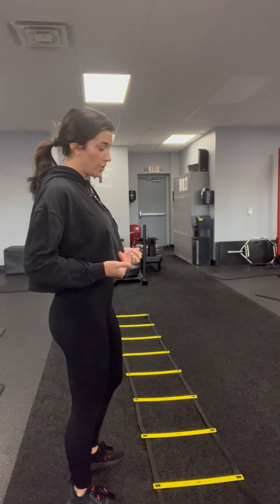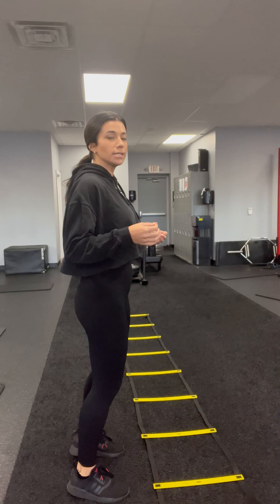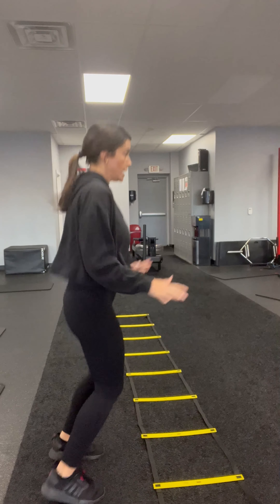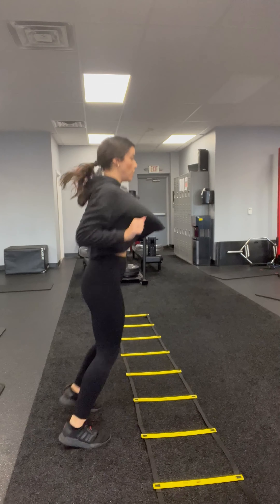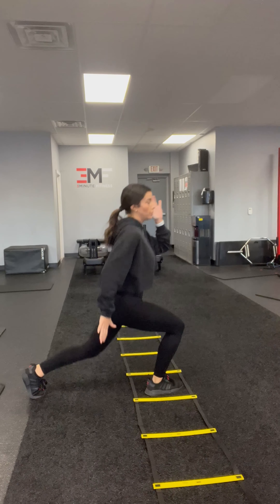The ladder is going to be on the turf. You're going to be outside of the ladder. You are going to hop twice — kind of like a stutter hop — and then pop into that lunge. Hop twice, take it to that other leg. Hop twice, take it to that other leg.